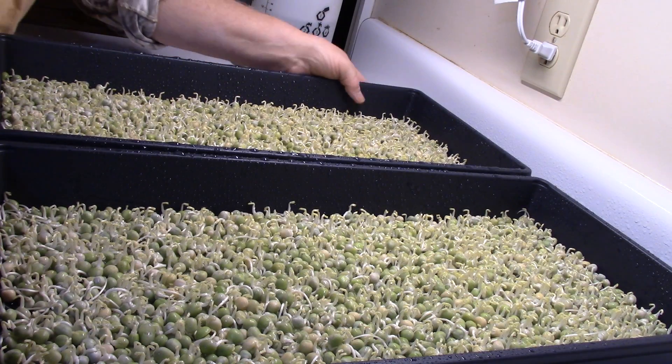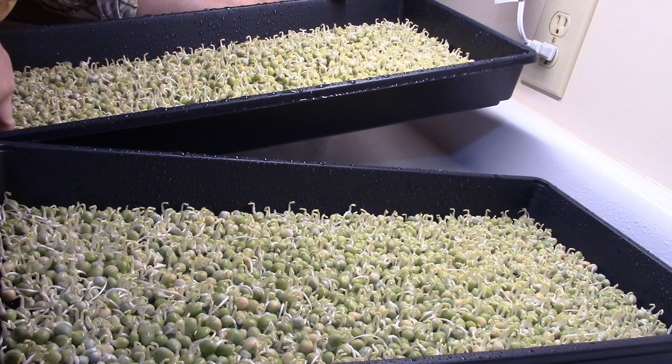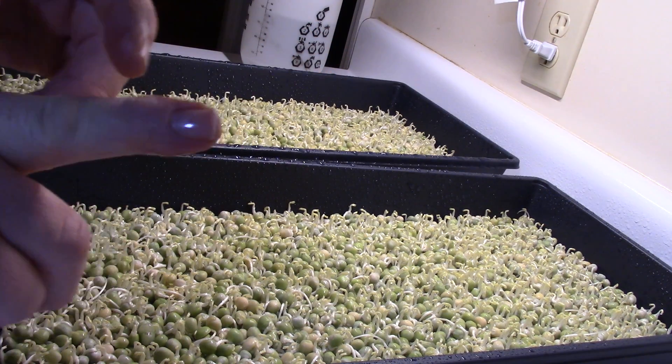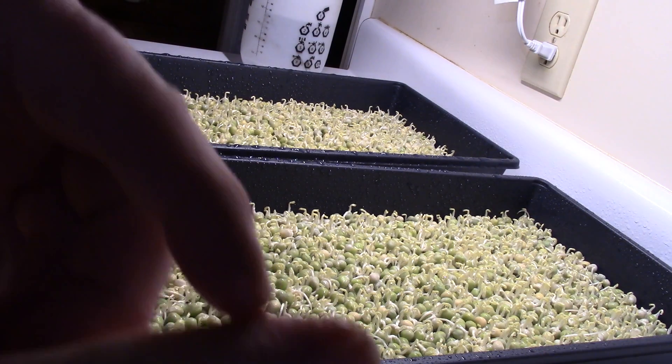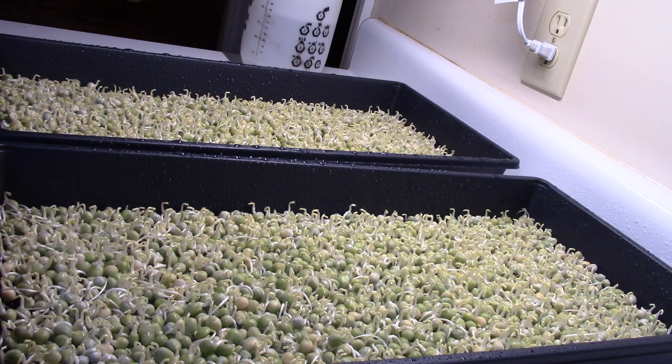That's definitely the right amount of water. You probably can't exactly see the water line on my finger here, but it's right up to the knuckle — that's the marker I use.